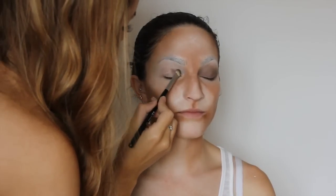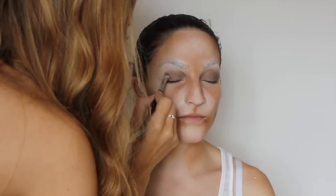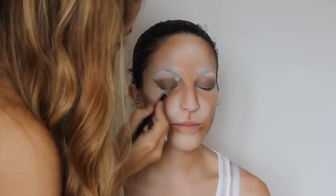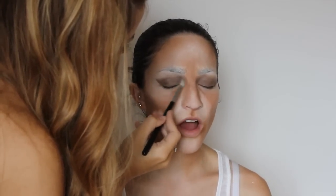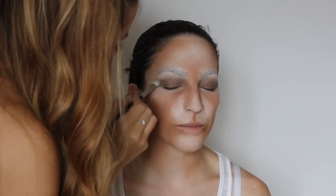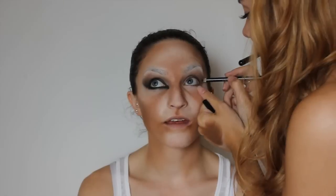For the eyes I am taking a matte brown from my BH Cosmetics palette and pushing it across the eye, creating a slightly winged out cat eye — because a leopard is a cat and that is the shape of their eye. Then using a blending brush I create a gradient up to the brow bone so it blends out really softly.